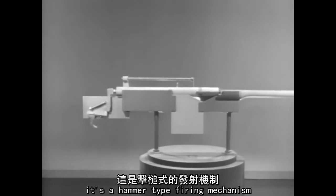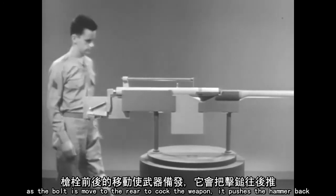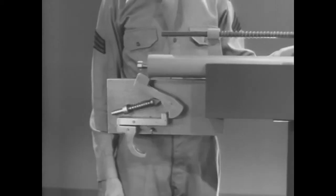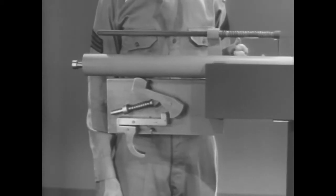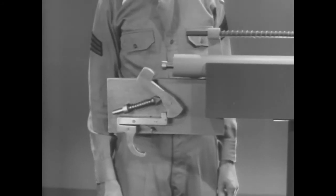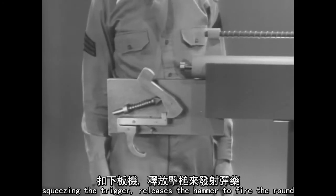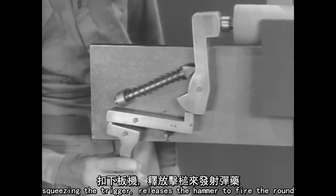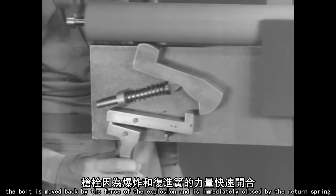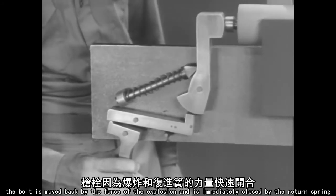It's a hammer-type firing mechanism. As the bolt is moved to the rear to cock the weapon, it pushes the hammer back. Squeezing the trigger releases the hammer to fire the round. The bolt is moved back by the force of the explosion and is immediately closed by the return spring.